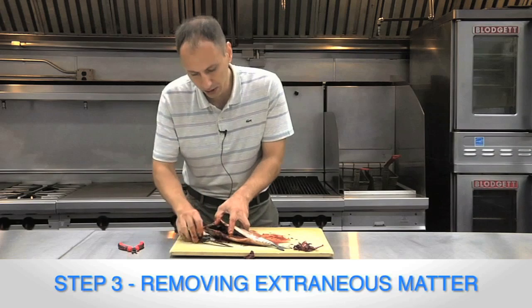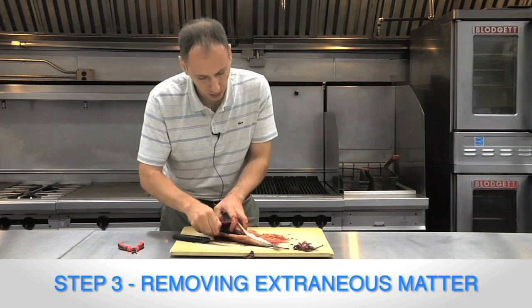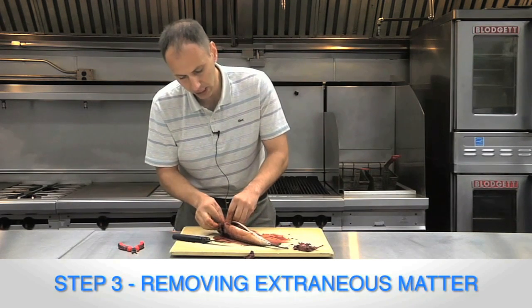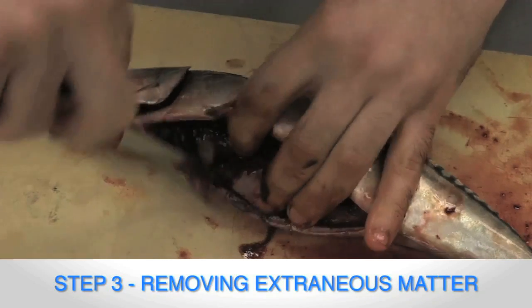Now if you notice, when I cut up to the collar, I cut through the collar. If this is a fish that's going to be processed whole or just with the head off, you might want to leave the collar attached right here at the end. This way the fish stays in shape while you're smoking it, curing it, or however you're processing it.